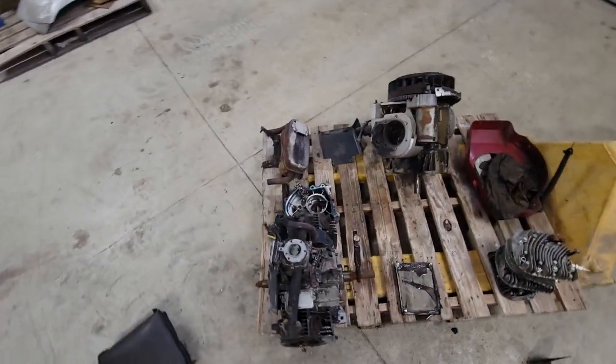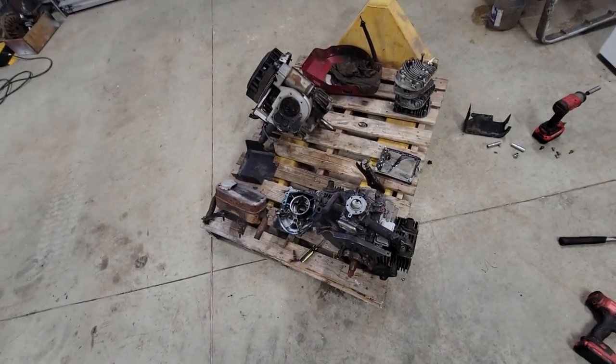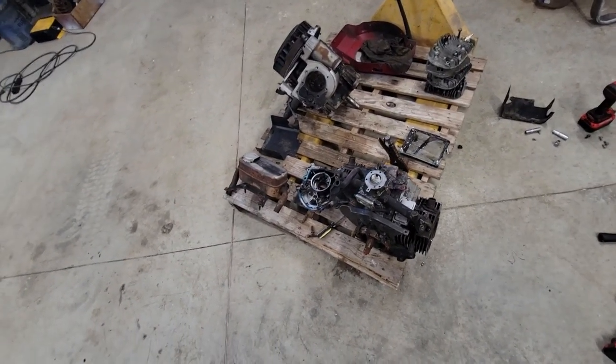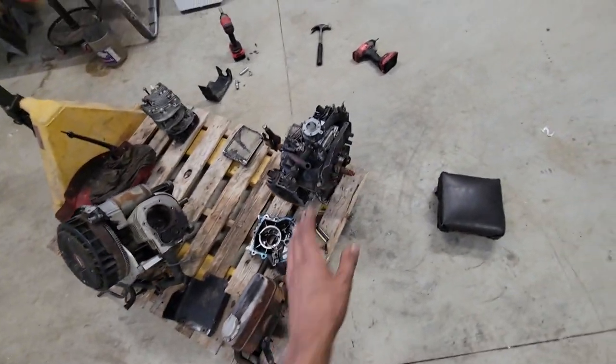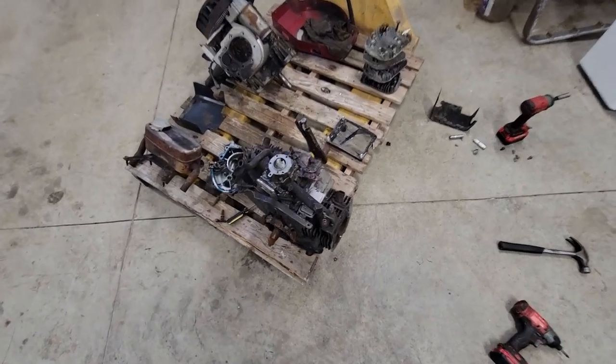So this is something that's kind of long overdue. I'm actually going to take two Briggs engines and put them together to make one. The one is a vertical shaft, 18 horsepower, opposed twin, and the other one is a horizontal shaft, unknown horsepower, opposed twin.